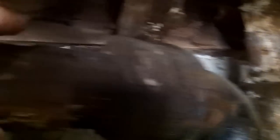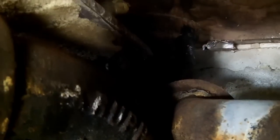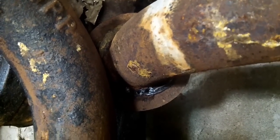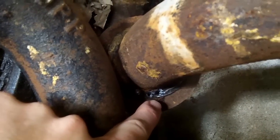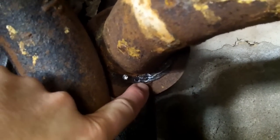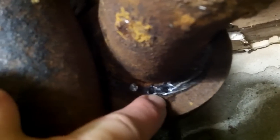So what I'm going to do, I'm going to take out this section of the cast iron and that hub right there. What I wanted to make a video of is drilling out the lead. I took a 3/16 inch drill bit. I'm going to drill all the way around, get rid of all the lead, and then I'll be able to wiggle and pull this pipe out.